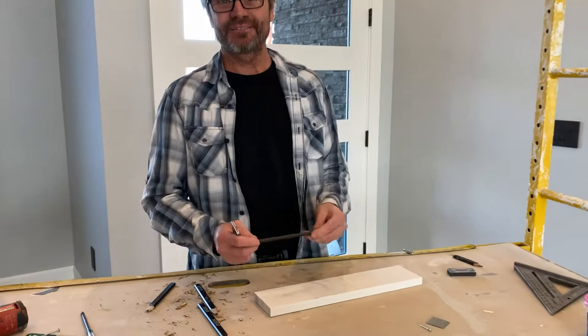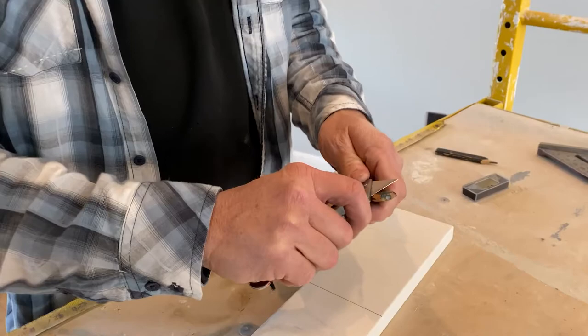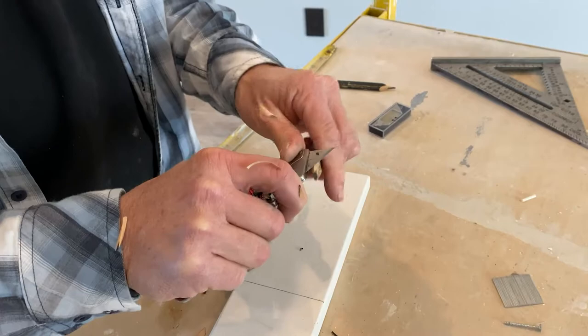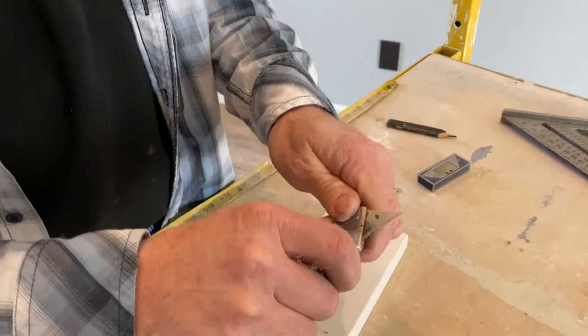Now I know why in first grade they gave us those big fat pencils — because one day some of us might be carpenters. Just like whittling sticks when you were young, work back to front, working your way down to the lead. These are rectangular, almost oval-shaped leads. You're not getting lead all over your hands.